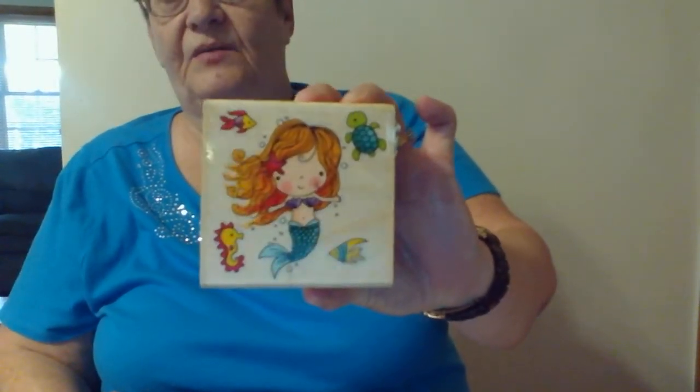I have this mermaid. I'll cut these out later and get them in an envelope and send them to Cameron. I have this cute mermaid which I don't think I've used much — maybe I haven't even used it.